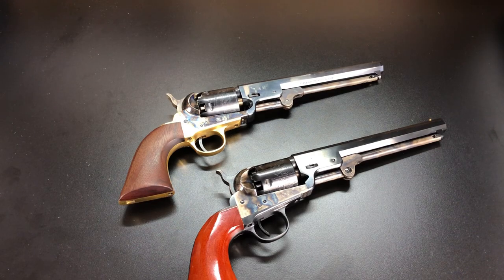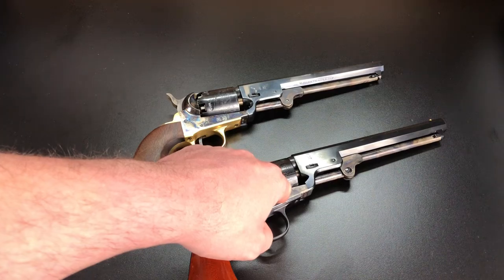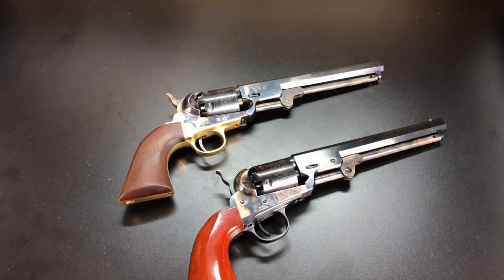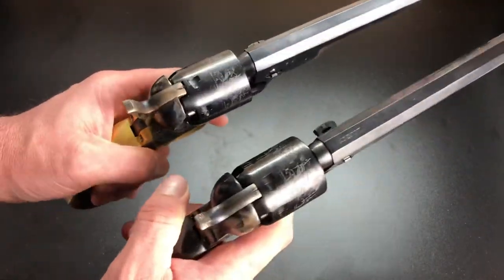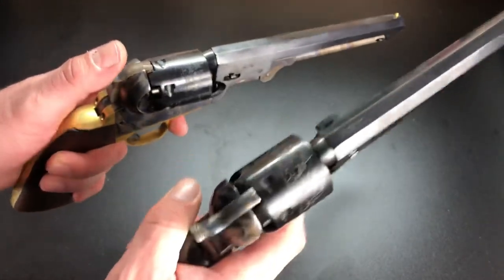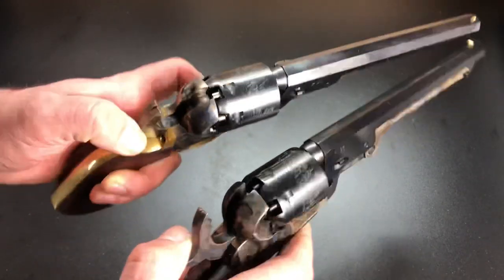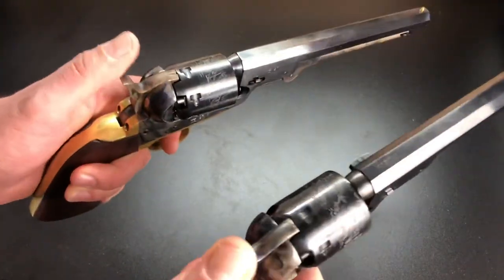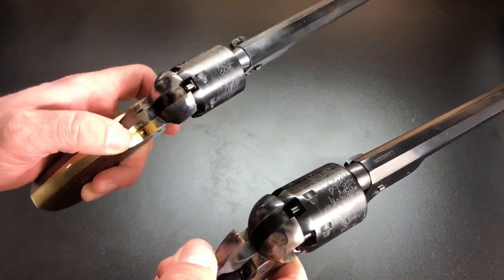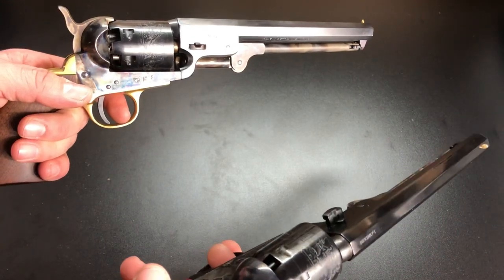That's a detail most people probably wouldn't even notice or have a preference for. Just know that when you shoot the Pietta your bullet spins to the right, and with the Uberti it spins to the left. As for the smoothness of the actions — picking them both up — the actions feel virtually identical. I can't really tell a difference in the hammer pull, the spring weight seems about the same, and the trigger weight to release is about the same. For action smoothness, I'm going to say they're both great.